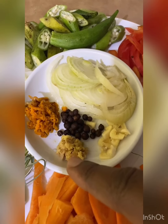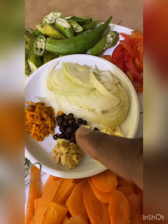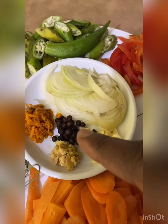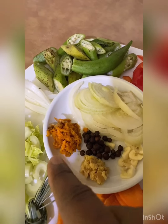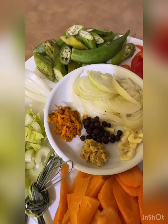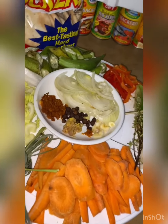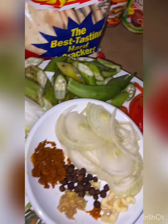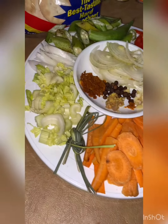pimento — otherwise called peppercorn — and turmeric. All these I will be sautéing in butter so that we can extract the flavors to cook the fish. And of course we have the national water crackers, which we're going to pair the steamed fish with.